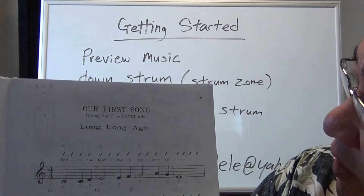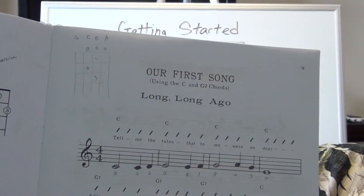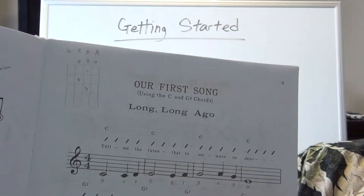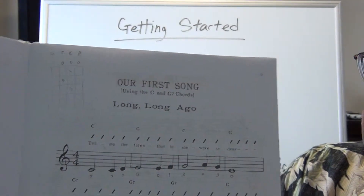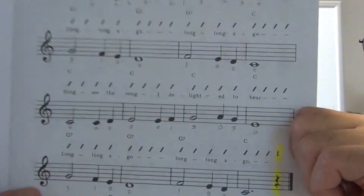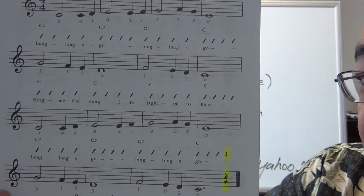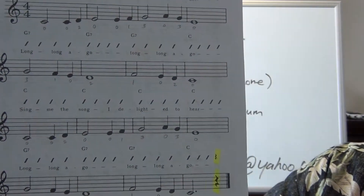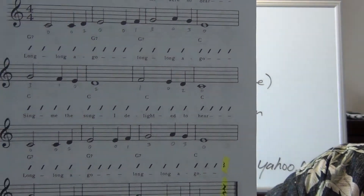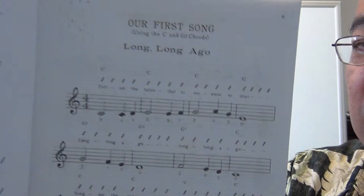In your music book on page nine, you'll notice the time signature in the front is 4/4 — that's common time, as we talked about in a previous video. The chords are pretty easy: it's only C and G7. You also want to notice that there's a rest at the very end, which means you're going to stop playing on that beat. The last strum will probably be on that first beat, and then you stop singing and playing on that last beat.